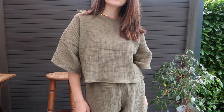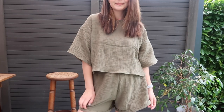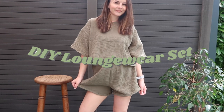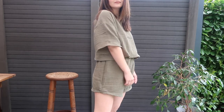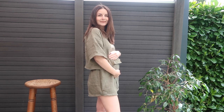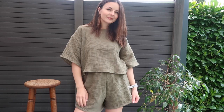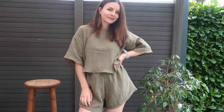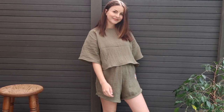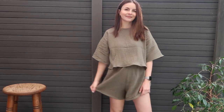Hi everyone and welcome back to another sewing tutorial. Today I'm going to show you a really quick and easy way to make this two-piece loungewear set. I made mine out of muslin fabric for the summer, but you can use any other non-stretchy fabric. I made it thinking I would only wear it around the house, but this top would look really nice with a pair of high-waisted jeans. If you only want to make the top you can, and if you've never made pants before, don't worry — this is only my second time as well.